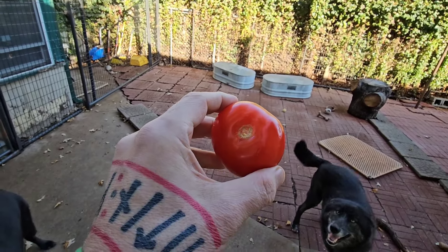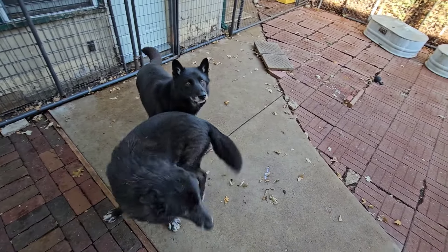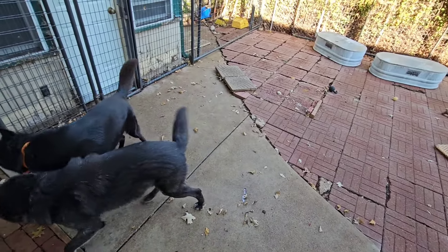This right here is a tomato. That's Ryuk. I just want to show you that Ryuk eats anything. Ryuk!